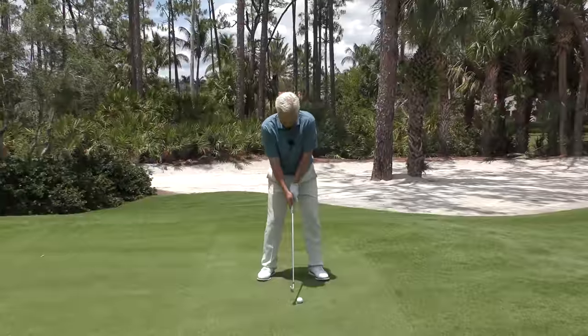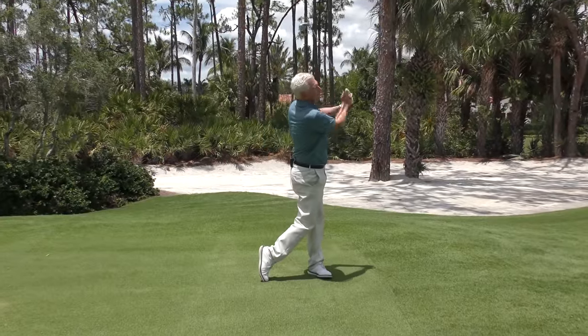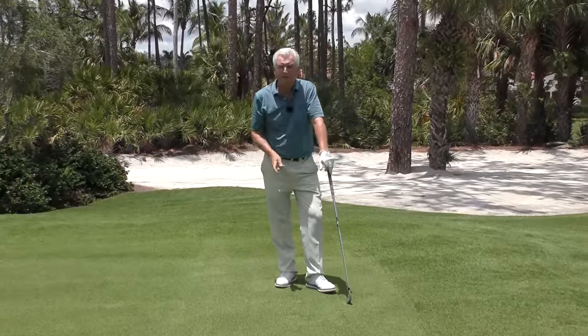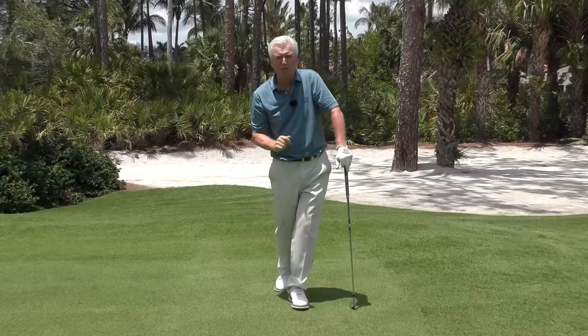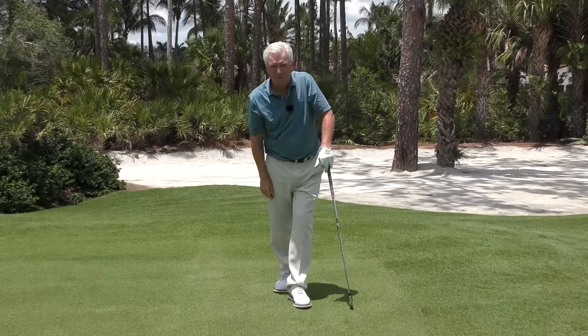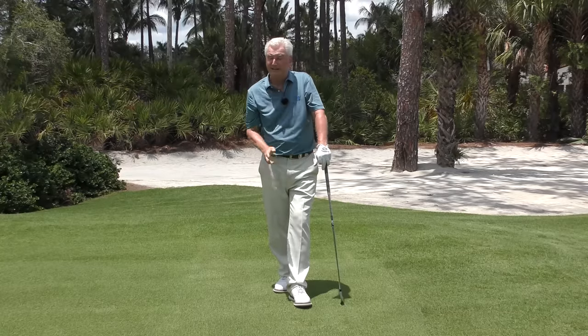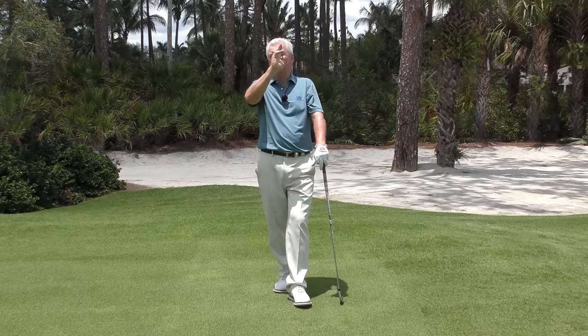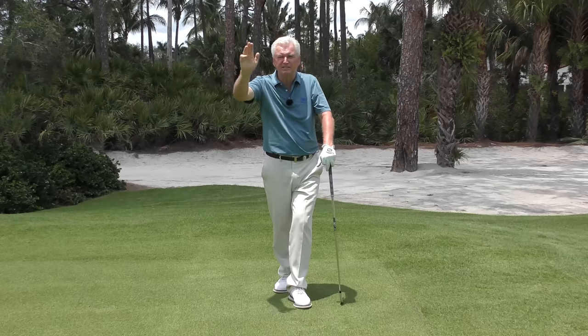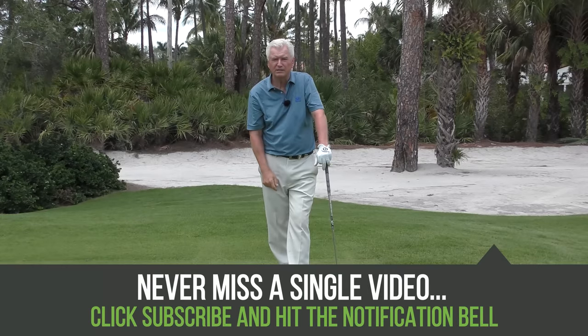Number two: bear in mind that with today's equipment on a solid hit in the absence of much wind, even the players on tour that fade it — with maybe the exception of Bubba Watson sometimes — it doesn't move much. It's more of a slight movement, and it's more or less a situation where their miss is almost 80% guaranteed to be on the fade side, not the draw side. So you're not looking for a lot of curvature. Hope this helps — leave a question or comment below and I'll get to as many as I can.